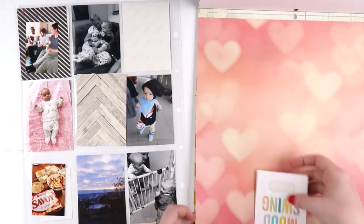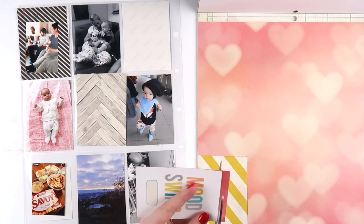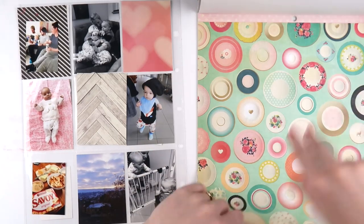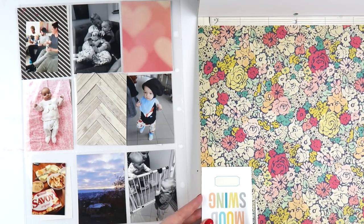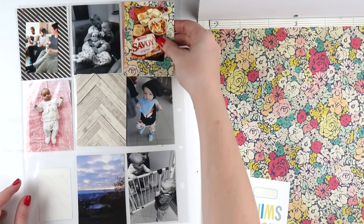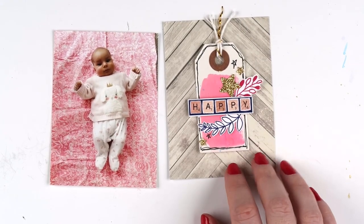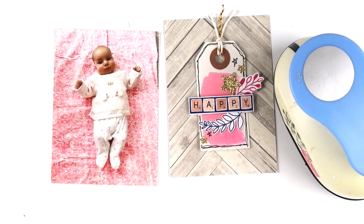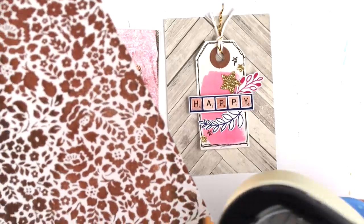This spread has two black and white photos, two very neutral photos, a photo of little baby Poppy on her pink blanket, and a little bit of purpley-blue. I had that in mind when picking my papers — going for things that were black and white or soft pink just to tie all my colors in. These photos were taken in May 2018 when we went on our first little family holiday down to Tasmania.